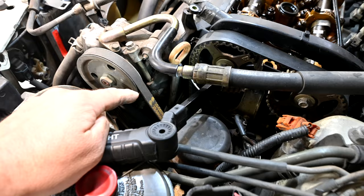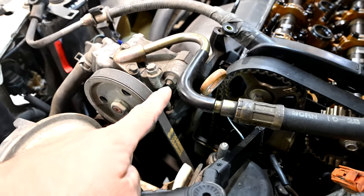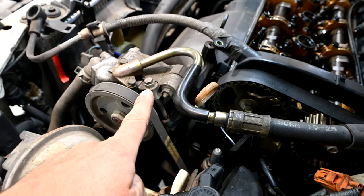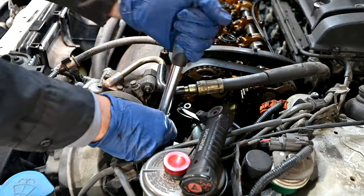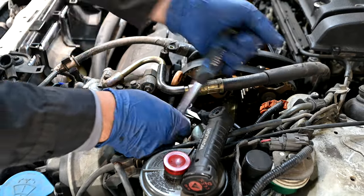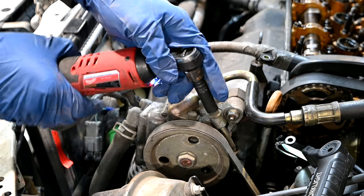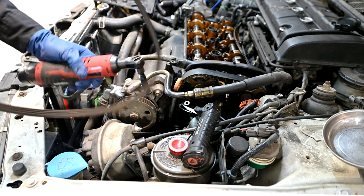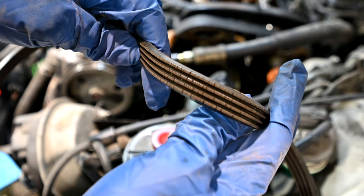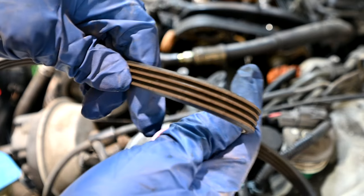Next, we're going to remove this power steering belt. We're going to loosen that adjusting nut, loosen this nut, and then unscrew this adjuster, and that will give us enough slack so we can remove this belt. Here's the first one, this upper one, and then we're going to take this out all the way. Get our power steering pump belt out. As you can see, most definitely time to replace this puppy.